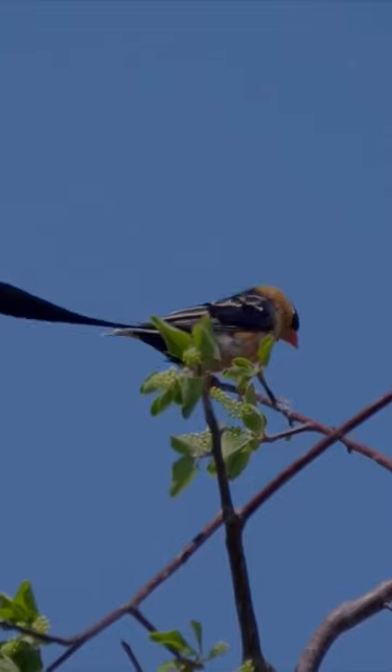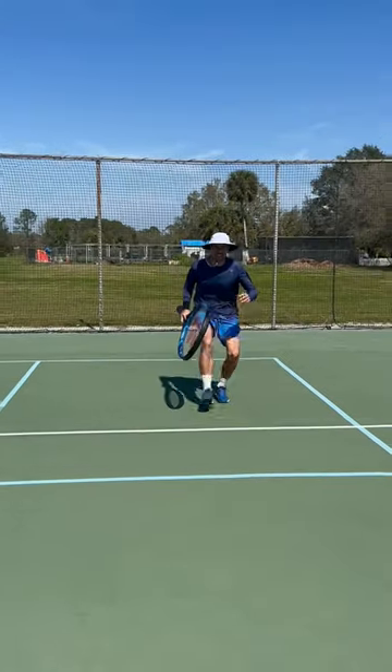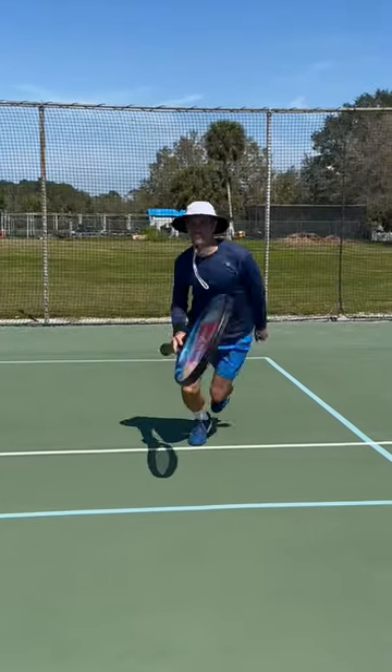Is something off in your ground strokes, but you can't put your finger on it? Could it be that you're pausing at the bottom of your drop? Pausing at the bottom of the drop is the equivalent of running a race, but stopping partway through and then restarting.